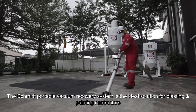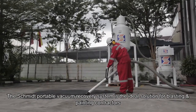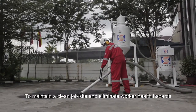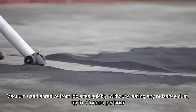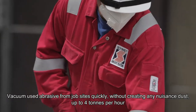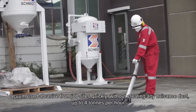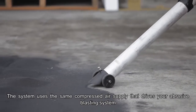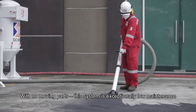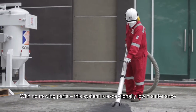The Schmidt Portable Vacuum Recovery System is the ideal solution for blasting and painting contractors to maintain a clean job site and eliminate worker health hazards. Vacuum used abrasive from job sites quickly without creating any nuisance dust — up to four tons per hour. The system uses the same compressed air supply that drives your abrasive blasting system. With no moving parts, this system is exceptionally low maintenance.